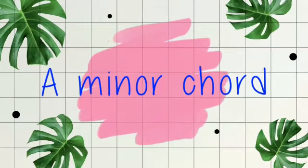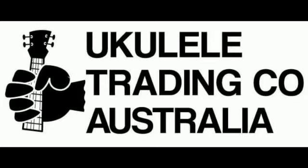My ukulele's bringing all the people to the yard and they're like it's better than yours. G'day, it's Cece from Ukulele Trading Co down under in Australia.